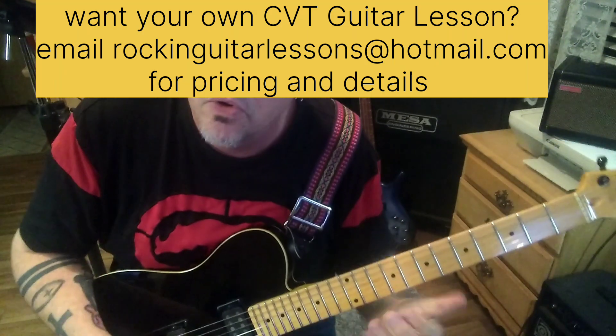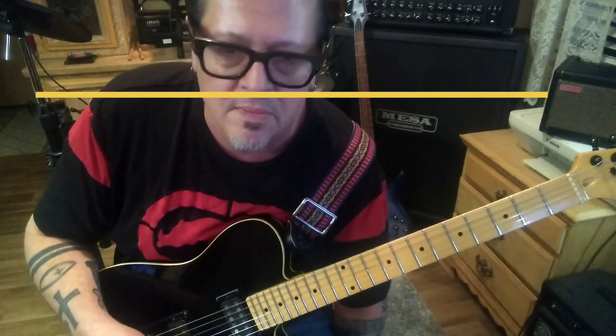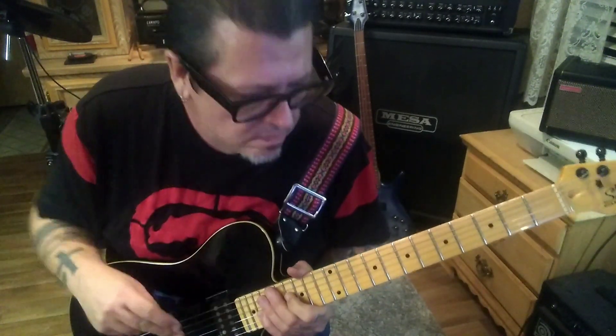Neil's use of chords is really good — similar to Andy Summers from the Police, and Alex Lifeson.